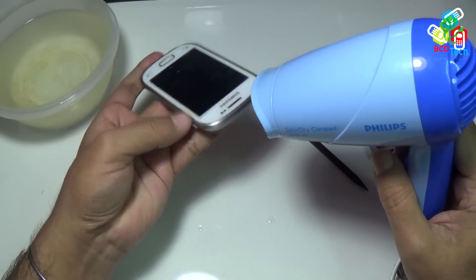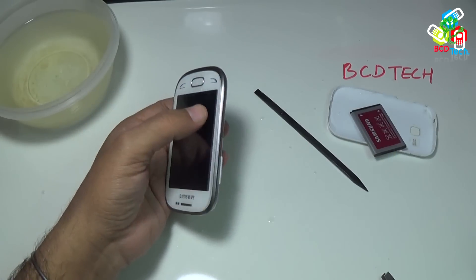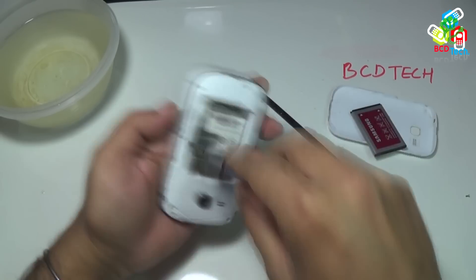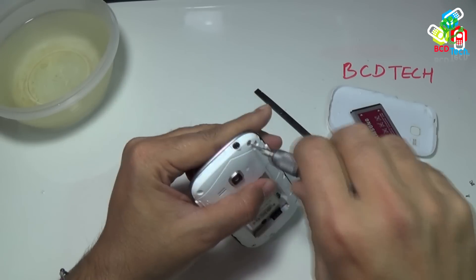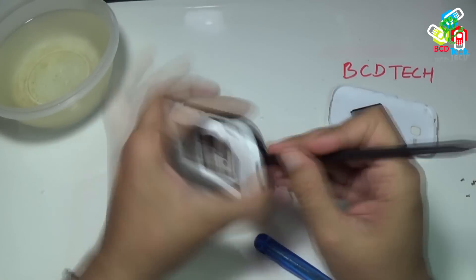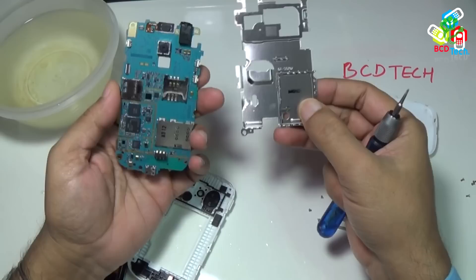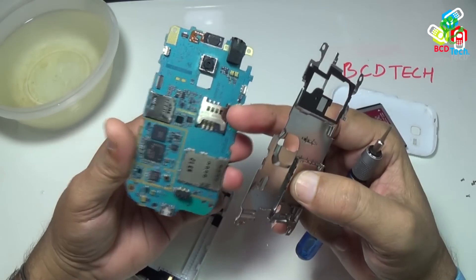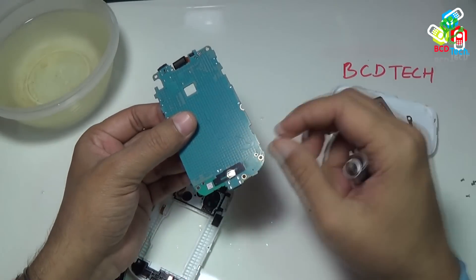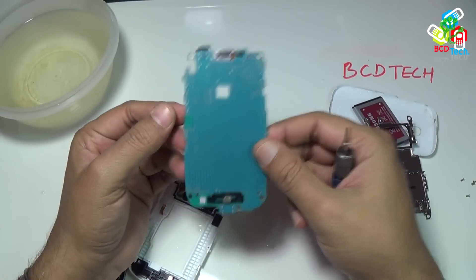You can see that water didn't enter even into the battery compartment. So I will take out the mainboard and then put it into water. Now I have taken out the mainboard. As you can see it is fully dried. The moisture sensor is still there — the water didn't enter the phone. This is due to the air pocket that builds inside the phone, which stops the water from entering inside.